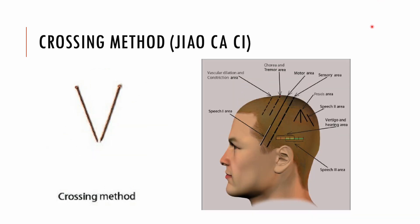The crossing method involves inserting two or three needles at different spots that cross under the skin. This technique is often applied on the chorea and tremor area for patients with Parkinson's disease, or on the vascular contraction and dilation area for patients with essential hypertension.